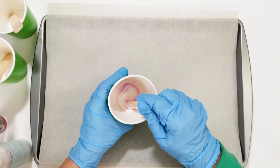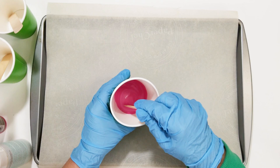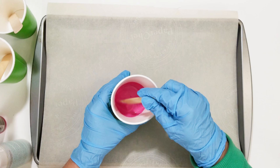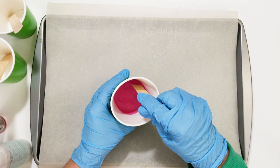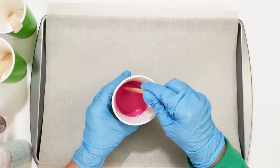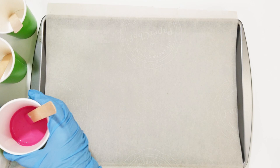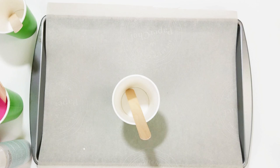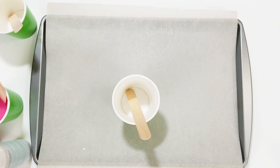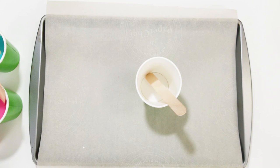It says on the instructions of the marble medium to slowly stir it. I'm not speeding up the video at all during this part — I just wanted you to see how fast or slow I was stirring my paint. I stirred it until I couldn't see the white medium anymore, until it was all mixed in. Now I'm moving on to the teal paint. I did speed this up because you don't need to watch that in real time. And the white as well.